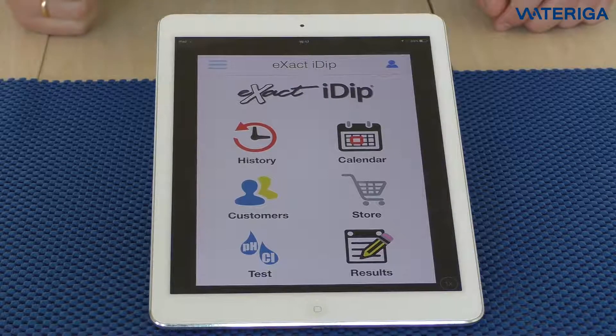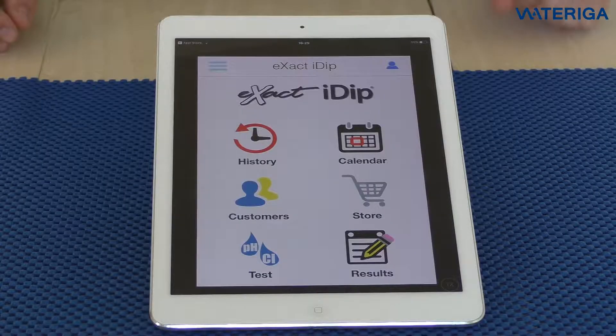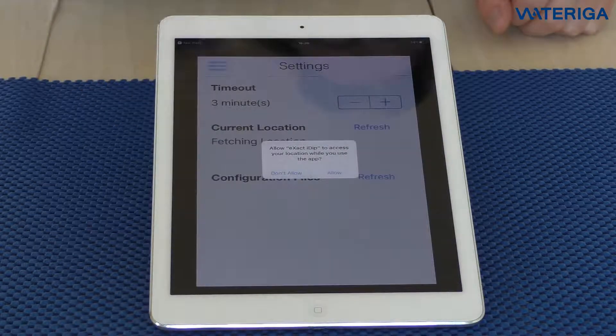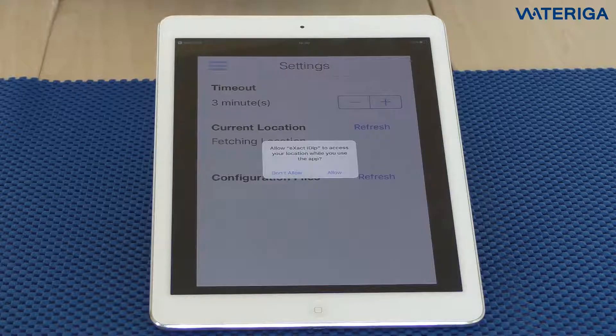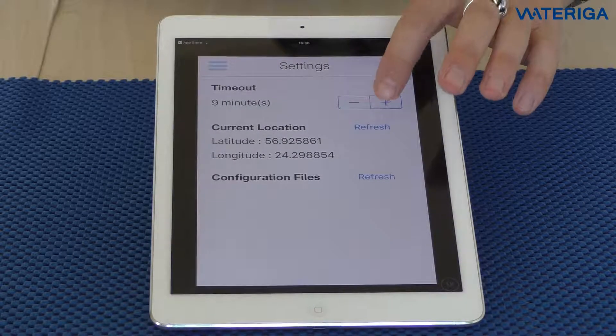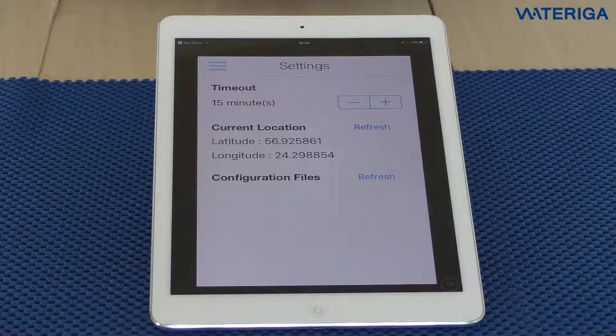You're then directed to the Xact i-Dip home screen. When you first open the app, I would suggest you go into settings. It asks you to confirm location settings — hit allow. This will enable GPS coordinates for your test results. There's also a timeout timer you can set higher or lower. If you're just starting, I would suggest increasing the timeout to a larger number, as it determines how many minutes before the app tells the i-Dip to shut off.